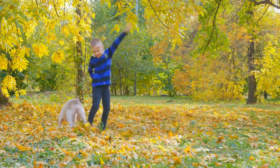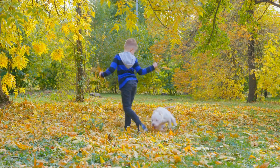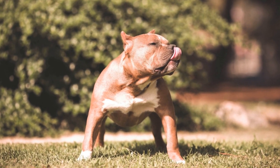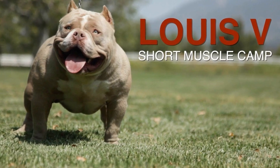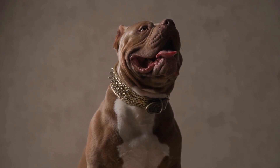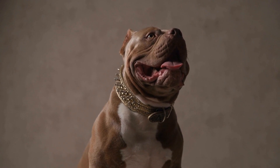When selecting training tools for your American Bully, remember to consider your dog's individual needs and preferences. What works for one dog may not work for another. It is important to maintain a positive and consistent training approach and be patient with your dog's progress. Investing in the right equipment can make a significant difference in the effectiveness of your training sessions and ensure a well-trained and happy American Bully.